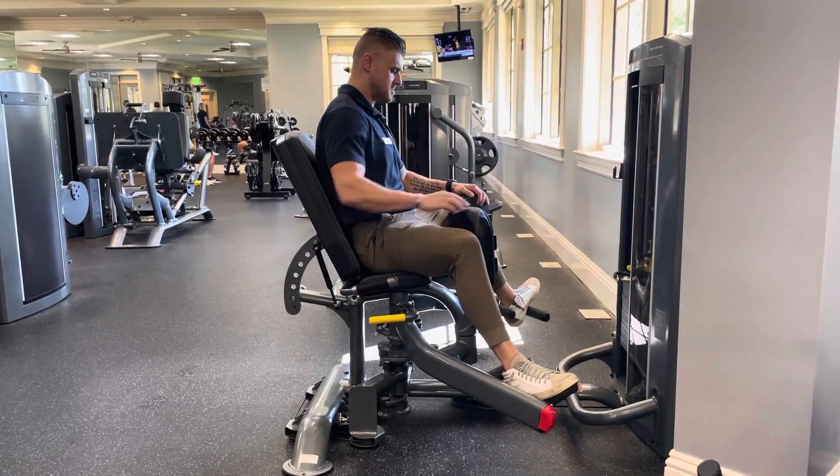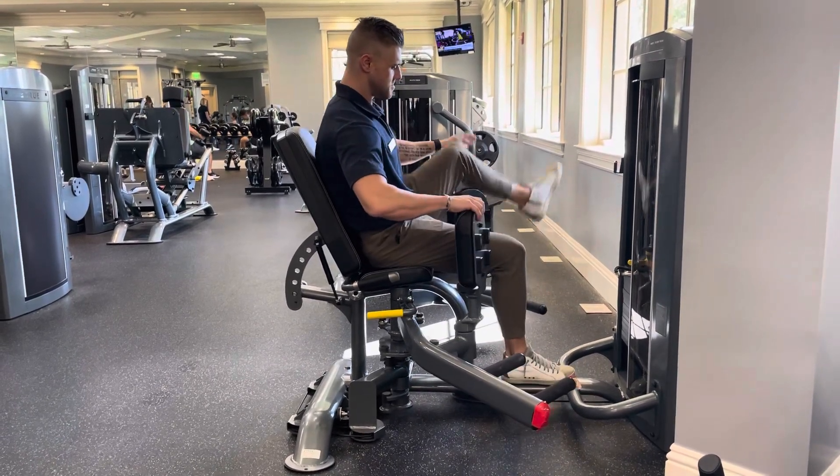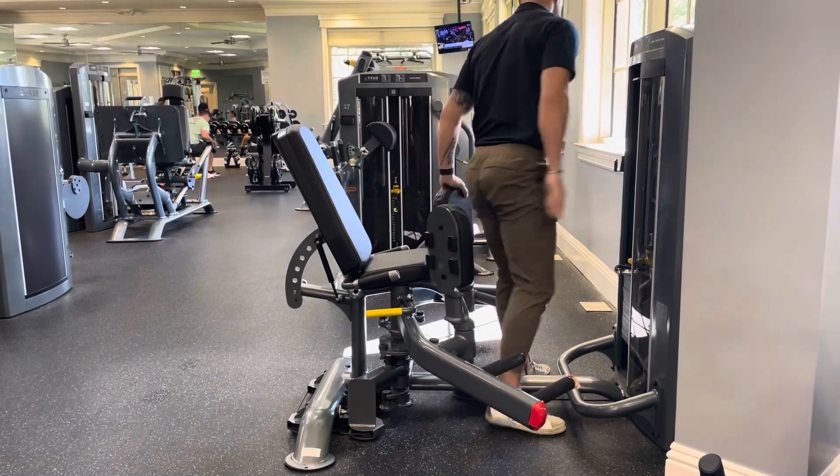Once you are finished performing your reps, bring the legs up and over the pads, then step back into center to step out of the machine.